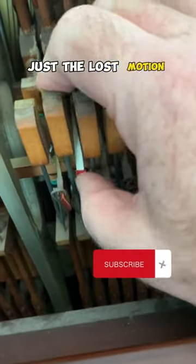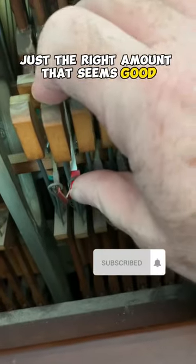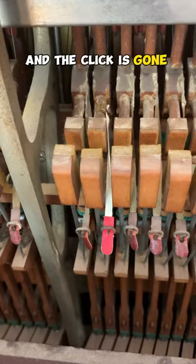Adjust the lost motion — just the right amount. That seems good. And the click is gone. Good.